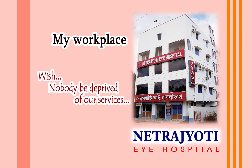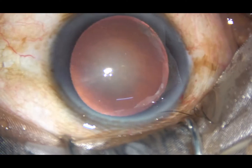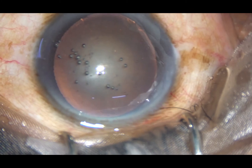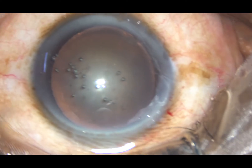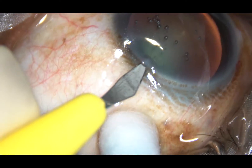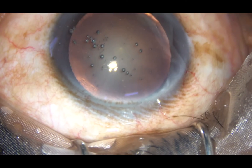Dear colleagues, what I mean by right rhexis is that the size of the rhexis should be such that the periphery of the optic of the intraocular lens is nicely covered all around by the anterior capsular rim. In this case, I have tried to do a right rhexis. The main incision has been made, viscoelastic substance has been injected into the anterior chamber, and there is a side port on the left side of the main incision. I am going to make only one side port in this case.